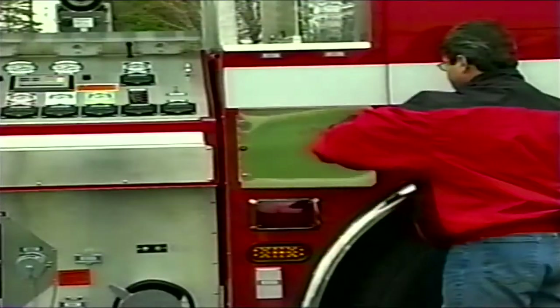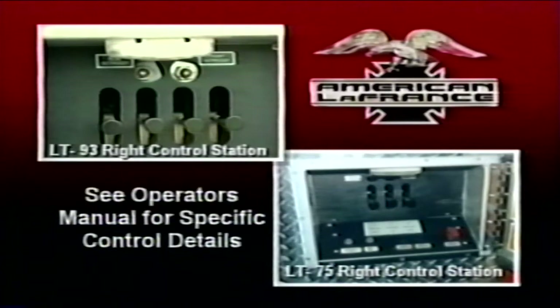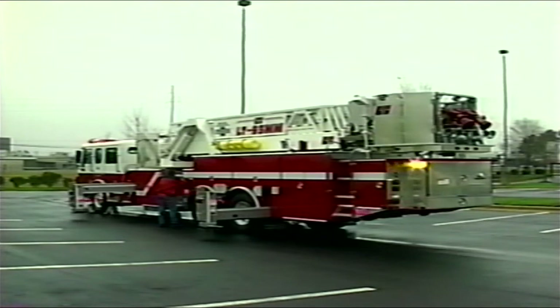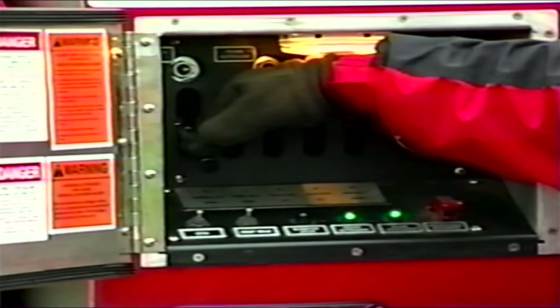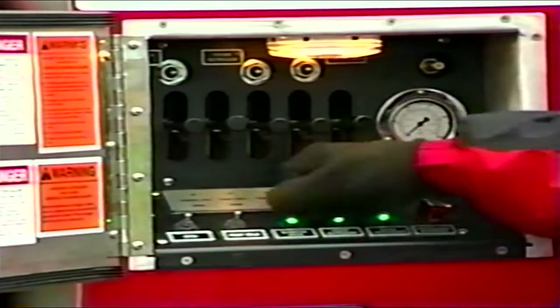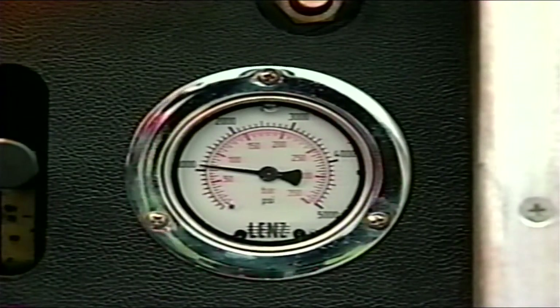The outrigger control stations are located on the left and right side of the apparatus body. The left side outriggers and front bumper jacks are controlled by the left station. The right side outriggers are controlled by the right station. The control station doors shall be kept closed when the operator is not at the control station or the outriggers are not being operated. Both outrigger stations are equipped with green indicator lights that illuminate only when the outriggers are fully extended horizontally, in contact with the ground vertically, and properly loaded. The left outrigger station is equipped with an additional green indicator light to indicate when the bumper jacks are fully deployed. The left side outrigger station also contains the hydraulic system pressure gauge, allowing the operator to easily monitor hydraulic pressure while operating the outriggers.